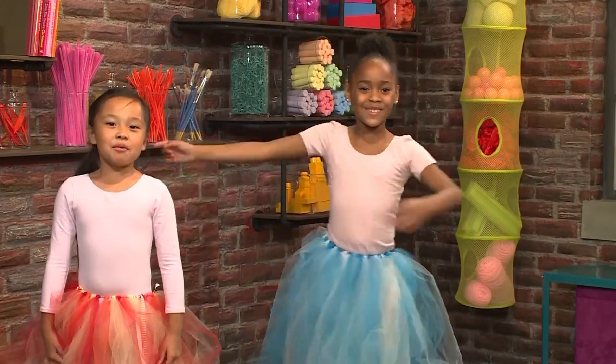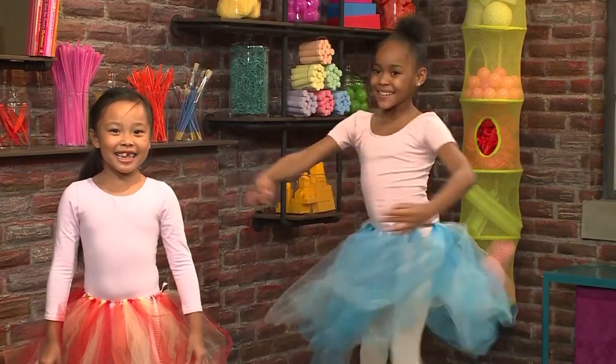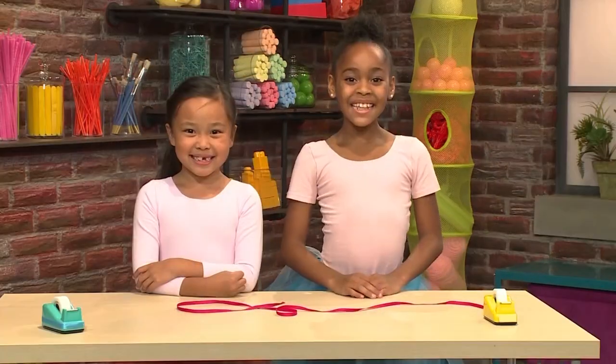We made our own tutus! And we're going to show you how to make one. This is how you make tutus.